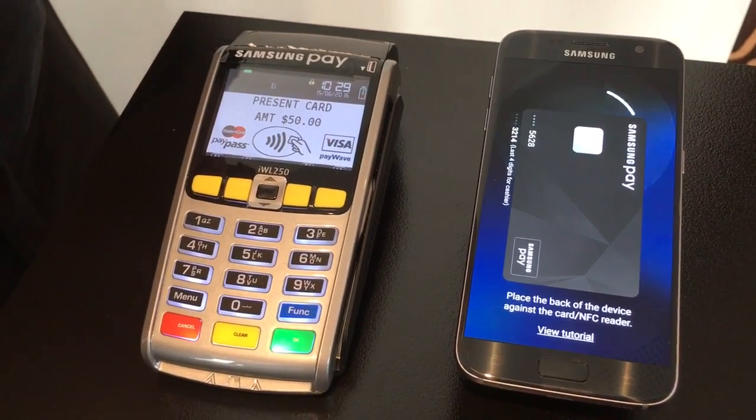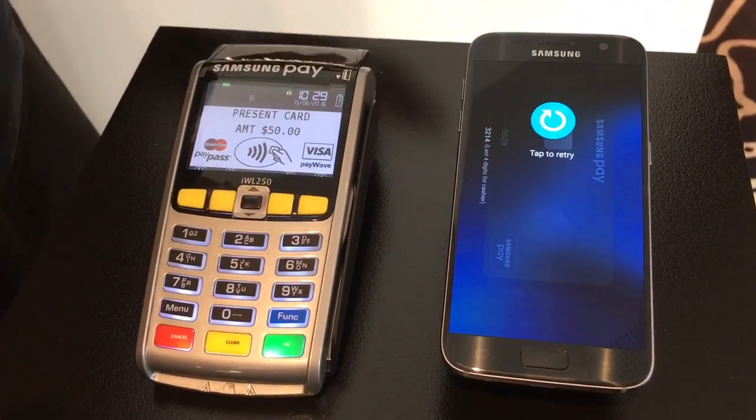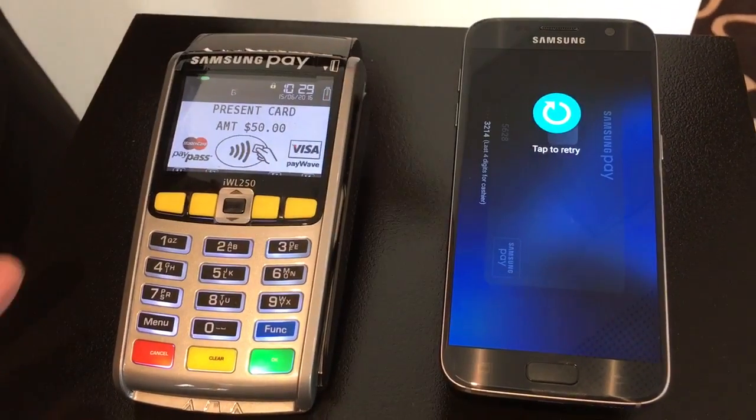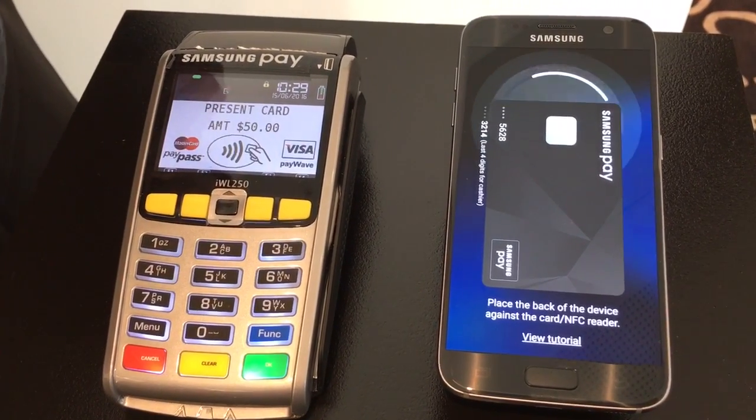Is that sending NFC or the magnetic stripe? So it's actually ready for both — either or. Now if it times out, you can actually tap to try and you get one try first without having to put the pin or the fingerprint in again.